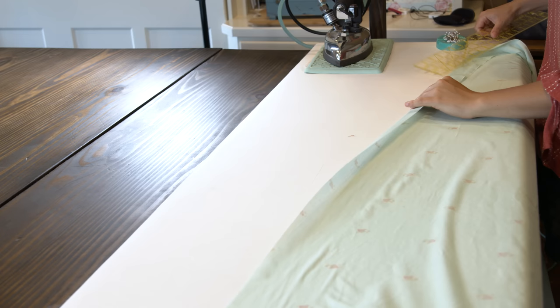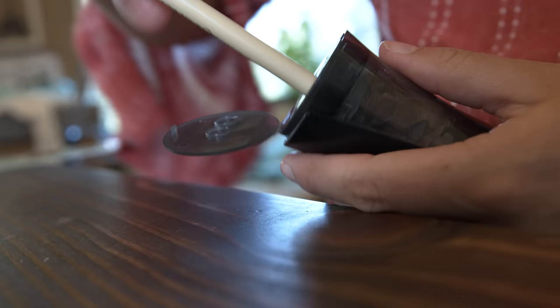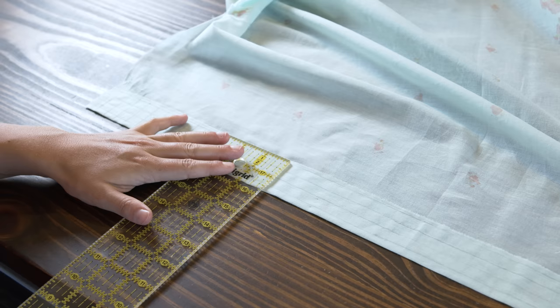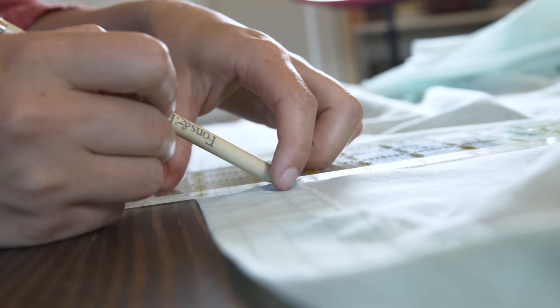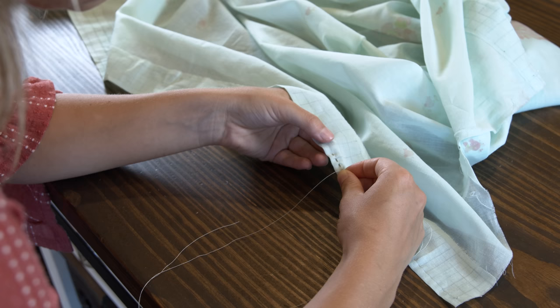Now this whole top edge is folded over. Having cut that curve made it slightly more difficult to fold over this edge smoothly, but with a little steam it laid flat. Now there's a whole bunch of lines to draw so that I can create even stitches. I'm using a chalk pencil and first drawing horizontal stitch lines — I'm going to do 4 rows of stitches — and then making vertical lines half an inch apart to guide my stitch lengths. I'll be fitting 4 stitches within each of these spaces.